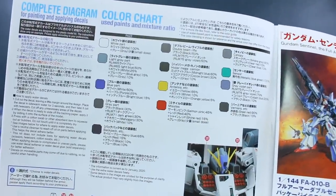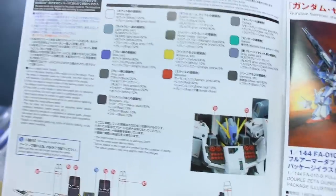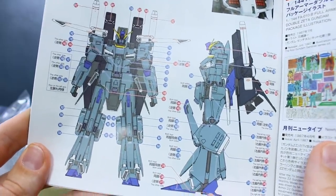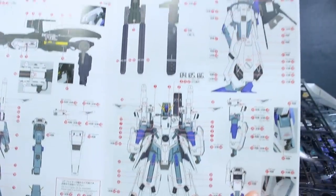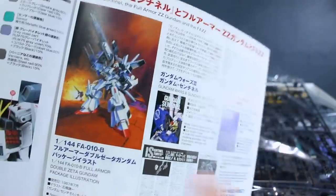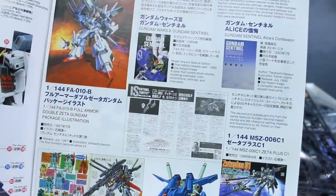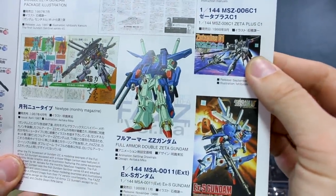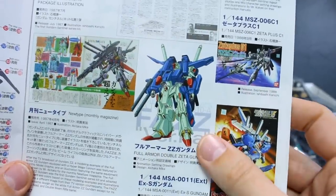The color chart is pretty simple — mostly different shades of gray from white to black with a couple of colors in between. Then you've got the placement of all the water slides: ones that go on the main Gundam body itself, ones for the weapons, and ones for the external armor — plenty of water slides to use. There's also a pretty cool page with more information about Gundam Sentinel, the Full Armor Double Zeta, and the FAZ, showing box art of the original 1/144 scale old kit, some Gundam Sentinel material, and box art of the Zeta Plus C1 and the XS Gundam.